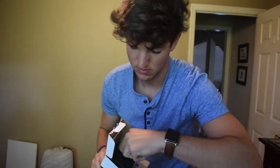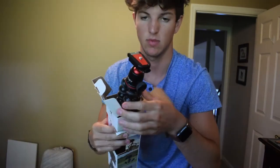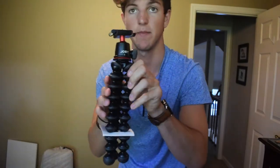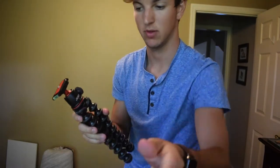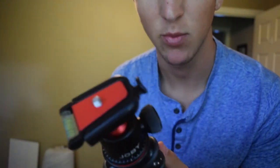Let the record show this is my first time opening this. We've got some instructions, a plastic box, and the tripod.